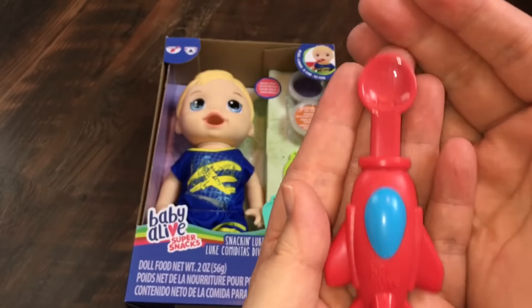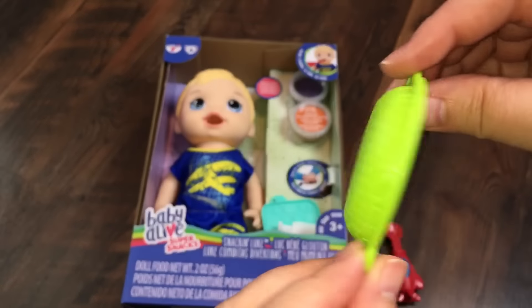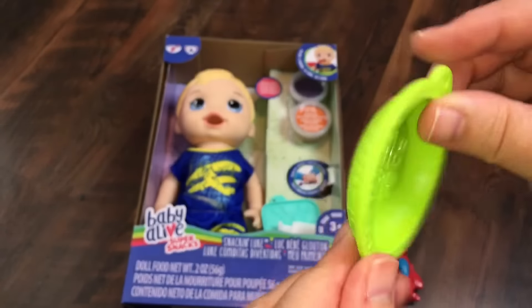What do you guys think of it? I think it's adorable. Here is his little Baby Alive bowl — very cute with a chevron design.